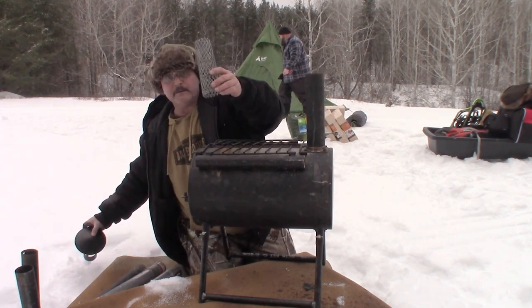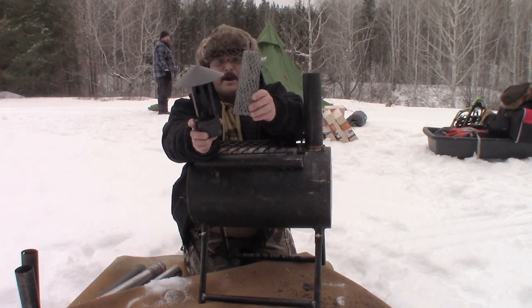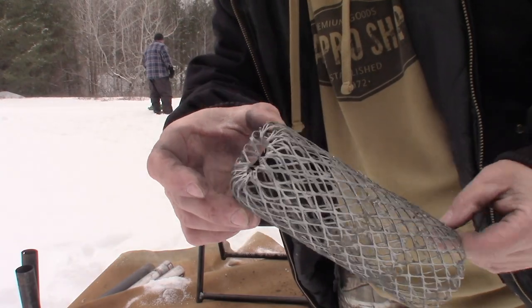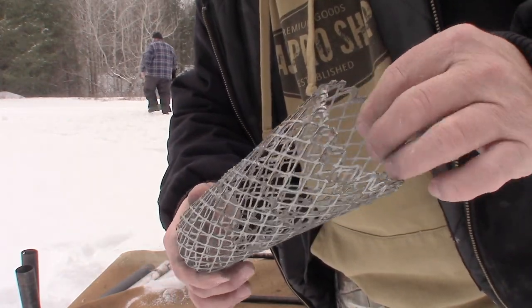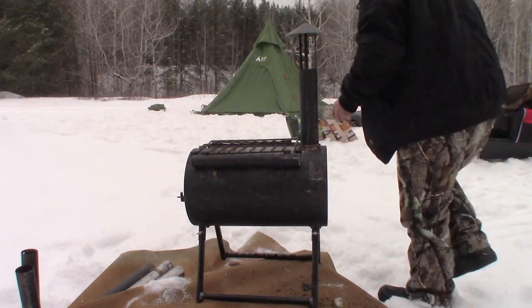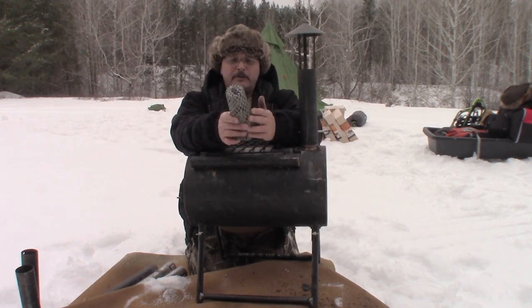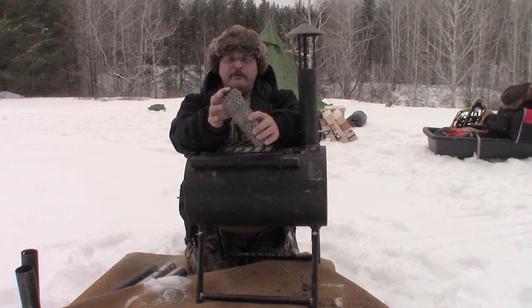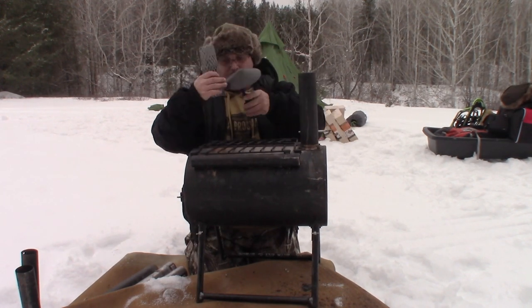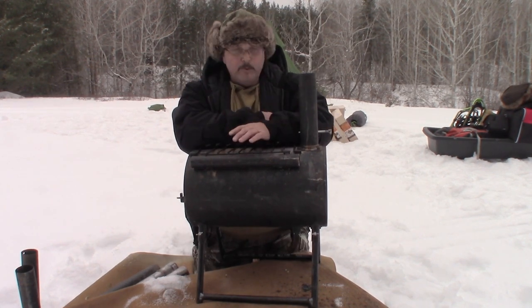Another modification: I fabricated a replacement for the original rain cap, which had no spark arrester. I fabricated this spark arrester from expanded metal — very pliable and easy to work with. I simply cut a piece, rolled it into somewhat of a cone shape, bent the edges over so they wouldn't be sharp, and bent the top in to close it on itself. Then I just slip it on the end of the pipe.